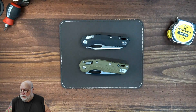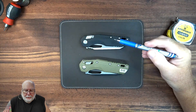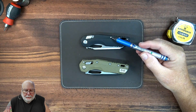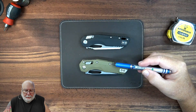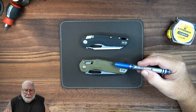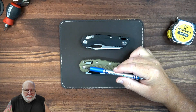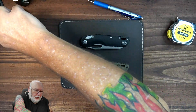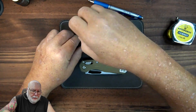Let's look at the screws — this is where you should be able to tell obvious differences. These right here are T6s, and they're very minute. These are T8s, and they're more like a machinist screw or a socket head cap. This is a T10 pivot, and this one is going to be a T8 as well.